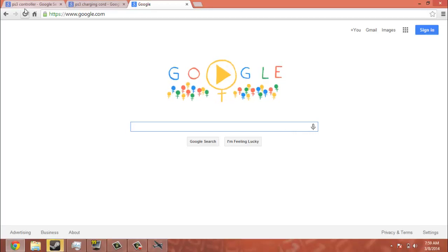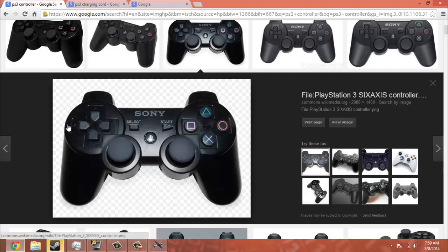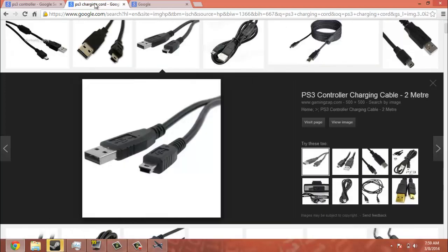Here's the things you need. You will need a Sony PS3 controller, or any PS3 controller that will fit in the charging cord. What you need to do is plug the USB end of the charging cord into your computer and this end into your PS3 controller.